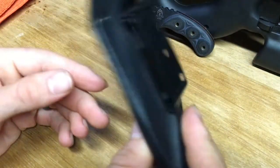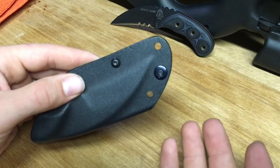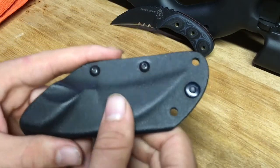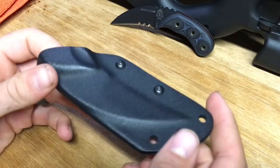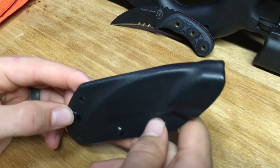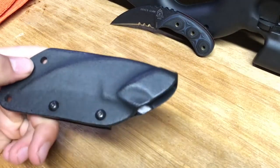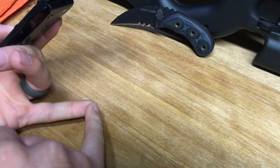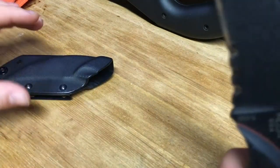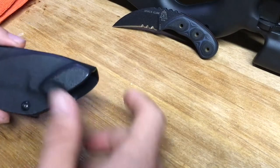Something else you could do with the knife is remove the clip altogether — though I wouldn't advise it. You could carry this as a neck knife if you wanted to run some 550 cord through it or get a chain. You could technically use this as a neck knife, but I would strongly advise against it. If you're using this in self-defense, having to reach up under your shirt to try and get to a knife creates a lot of problems. Drawing a knife from underneath your shirt — you could cut yourself. This is not a dull knife by any means; they ship these from the factory ready to go.